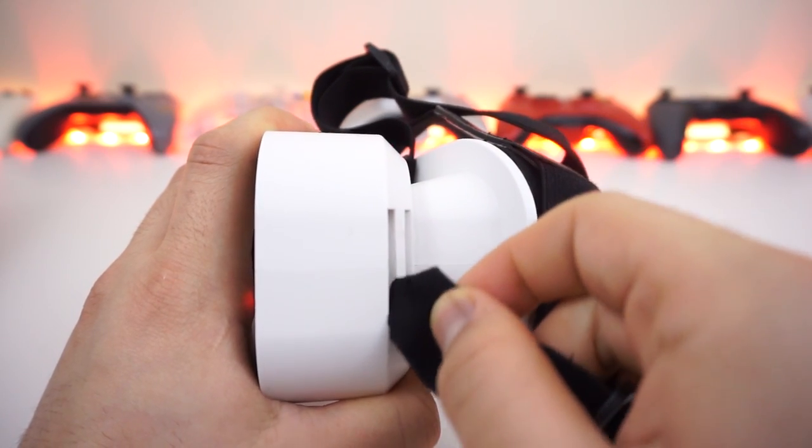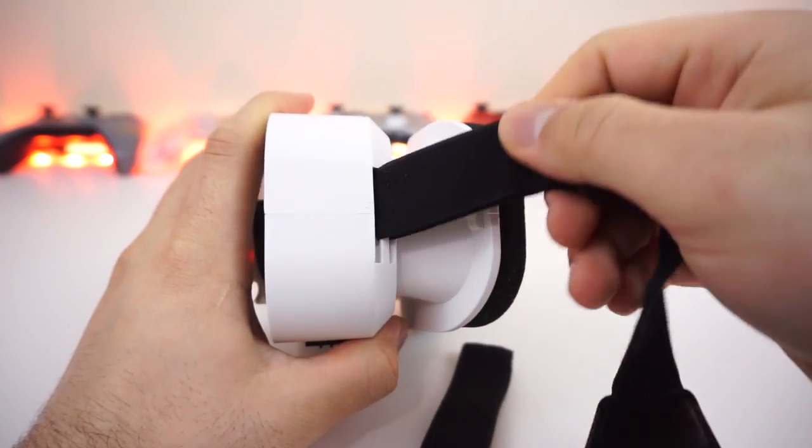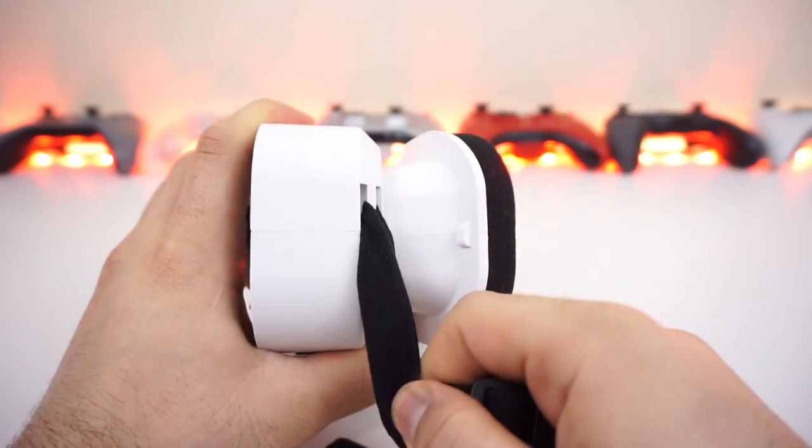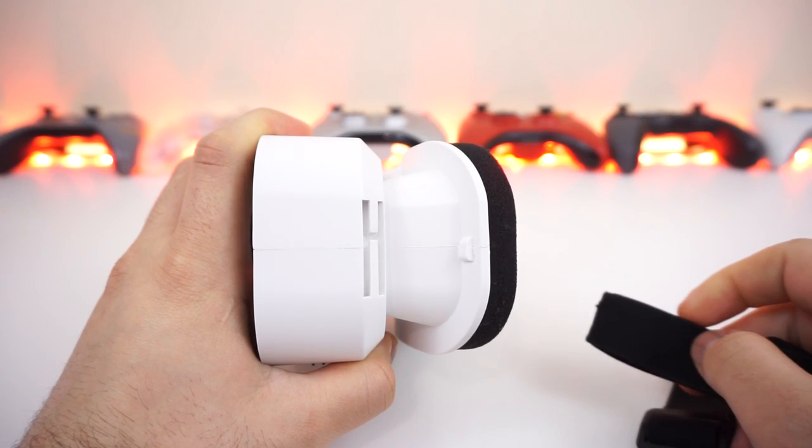Next we have the strap mounting points that use the open design that we have seen fail multiple times before, where the strap would simply slip out of the headset from regular use. But that is not the case here — as long as you're not intentionally pulling it to dismount it, you're fine.